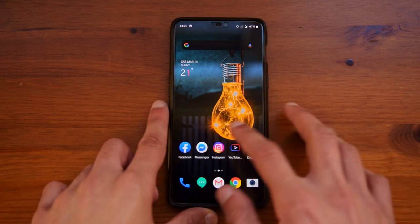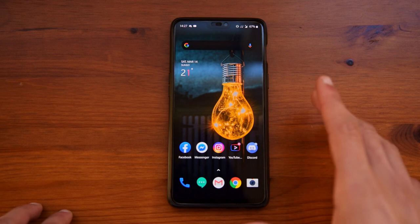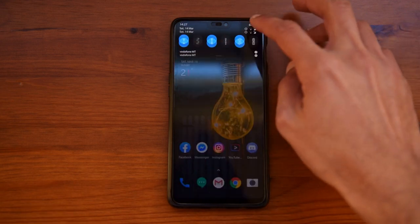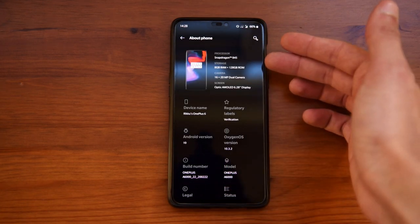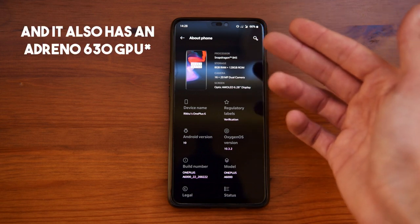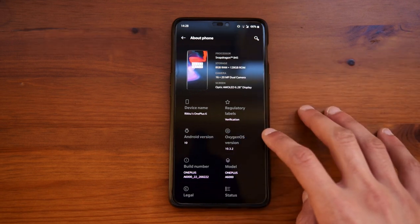This is basically the UI, and you can see that this is almost stock Android. OxygenOS is a very close skin to the original Android. Going into settings and then about phone, you can see that I have the 8GB RAM and 128GB ROM version. This works with a Snapdragon 845, the Android version is Android 10, and the OxygenOS version is 10.3.2.